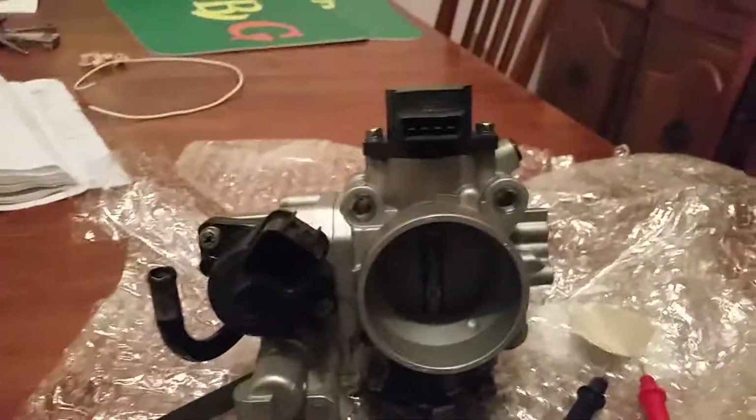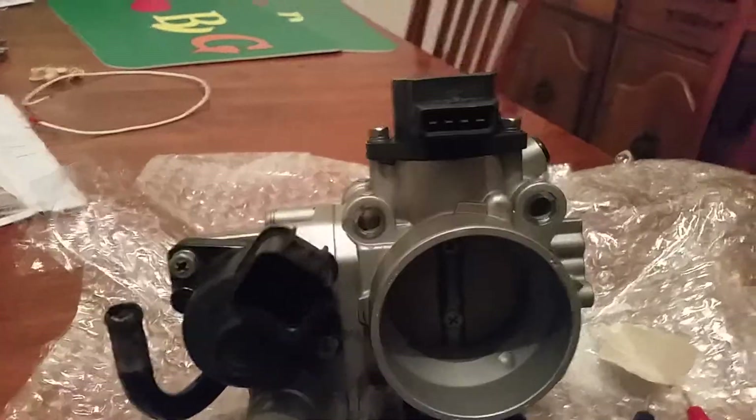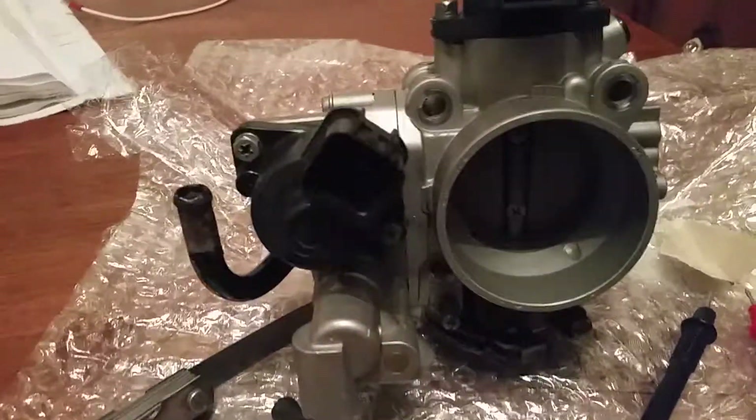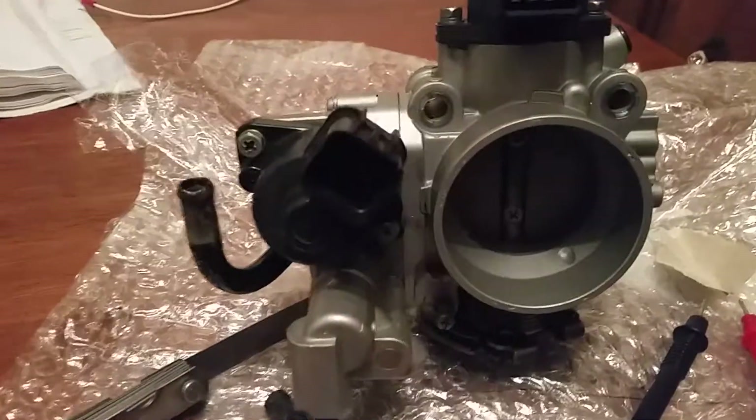Hello, a quick video on adjusting your TPS throttle on your 3.5 — and this is a 3 litre rebuilt one that I've refurbished. I'm going to test and adjust it correctly with the adjustment on the screws on the side there.